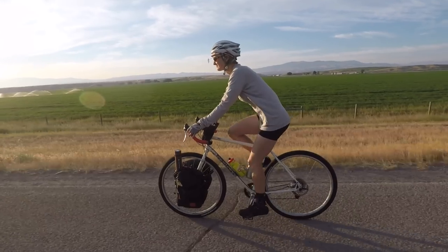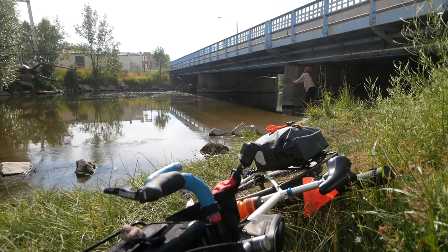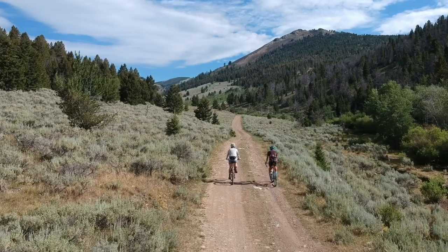Welcome back, Pathless Peddlers. If you're new to the channel and you're looking for information and inspiration about traveling by bike, bike packing, bike touring, bike fishing, and also recording and sharing your adventures — some video and camera tips — then definitely subscribe, this channel is for you.